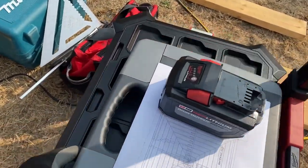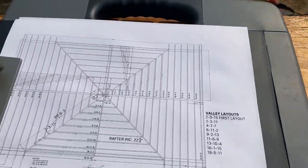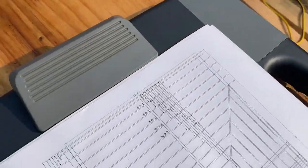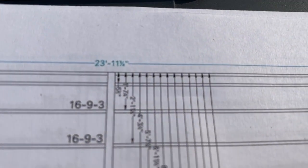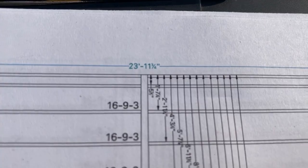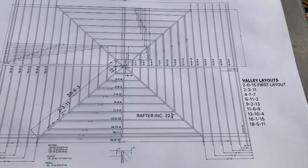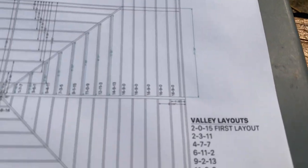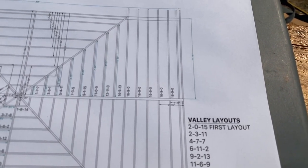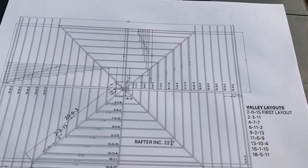Now what I'm gonna do is lay out this valley. I've confirmed the span of the building is 23 feet 11 and three-quarter inches. The ridge is three and a half inches. So you take the span minus three and a half inches, divide by two — that gives you your run, which gives your rafter lengths: 16 feet 9 and 0/16ths. That leaves me with a 20-foot 6 and 3/16th valley, so I'm going to go ahead and mark that out.